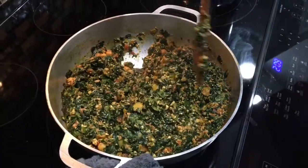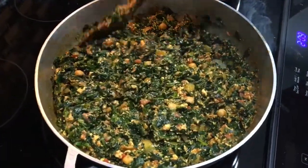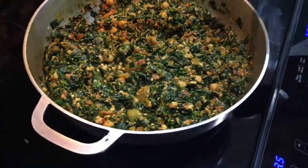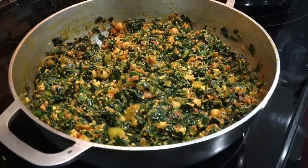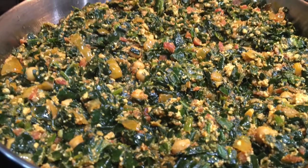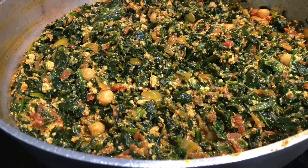Our stew is ready! You can enjoy this with yam, rice, gari, or whatever pleases you. Here is our spinach stew — also called palava sauce — looking yummy and green. I really like this meatless version.